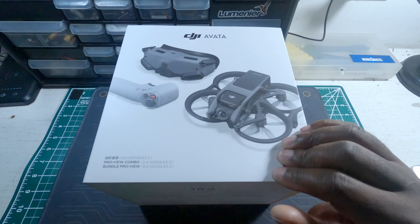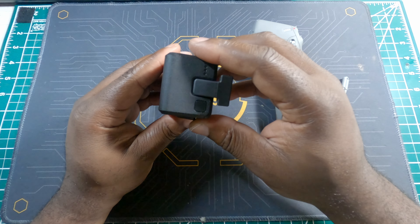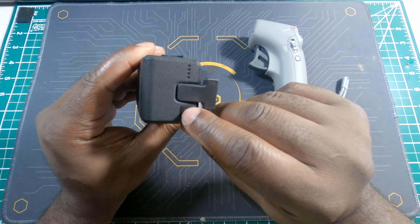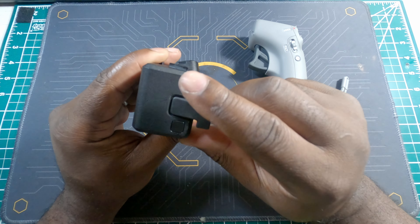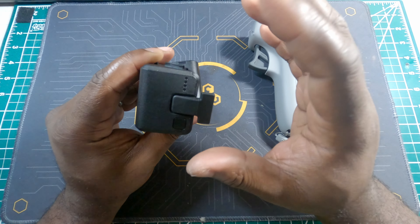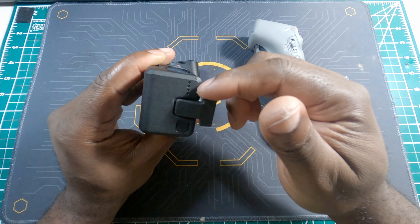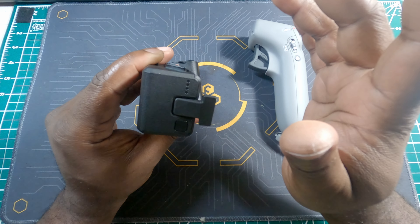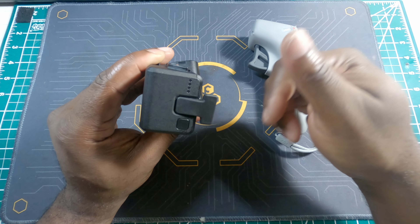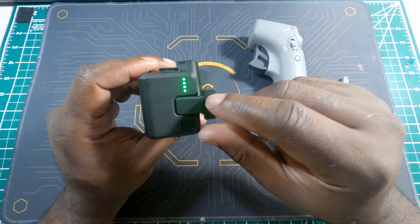Before we start the process, we're going to need to make sure that all our batteries are fully charged. This is the battery for the drone. To check your battery status, just do a quick press on the power button. We got all four lights on, which means our drone is fully charged. Four lights means 76 to 100 percent, three lights means 51 to 75 percent, two lights means 26 to 50 percent, and one light is zero to 25 percent.